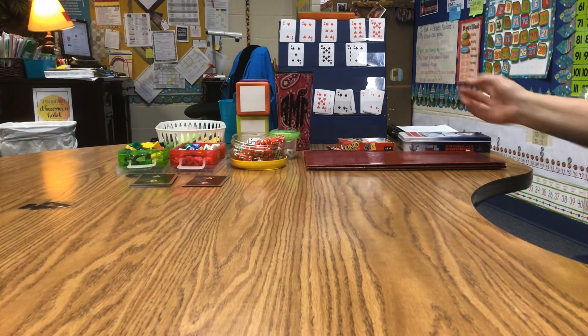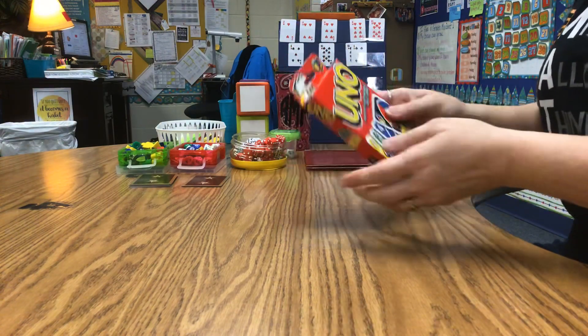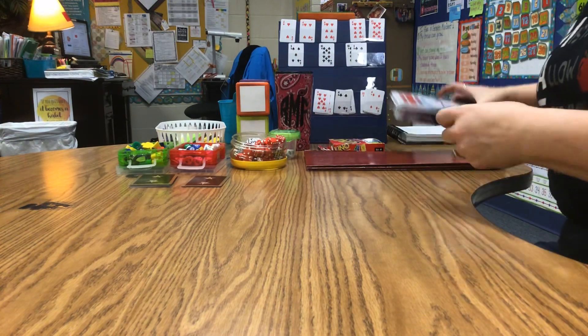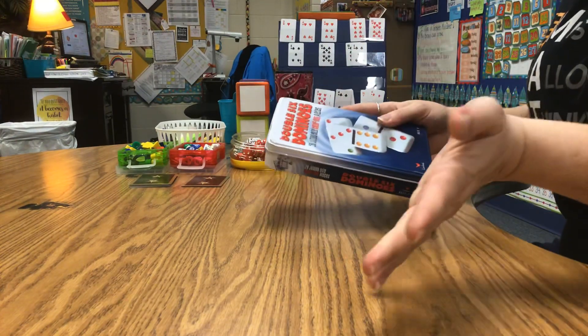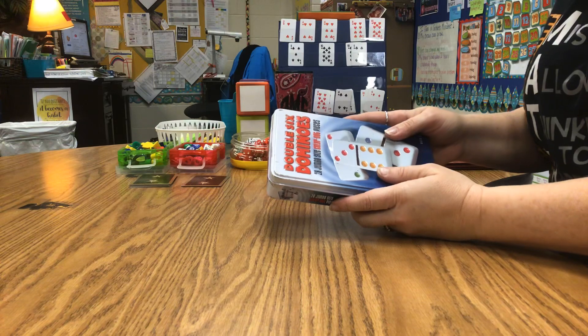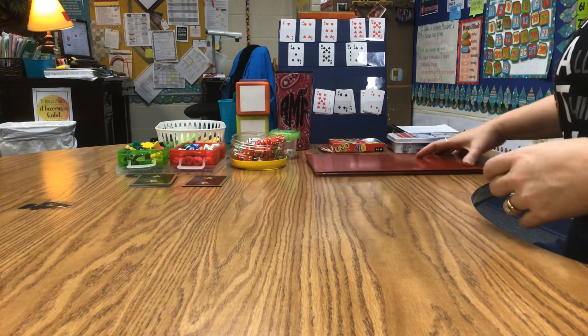At home you probably have a lot of these games already. You can play Uno — Uno is a great one for growing your brain. You can play dominoes. You might even have dominoes that go all the way up to 19 and 20, and you can play Chicken Foot with your dominoes. Candyland is a great one. Checkers too.